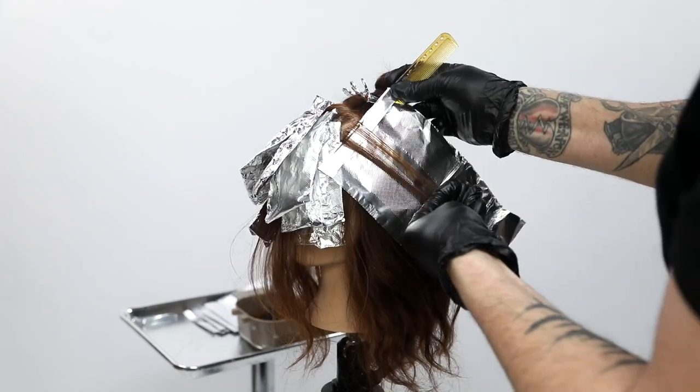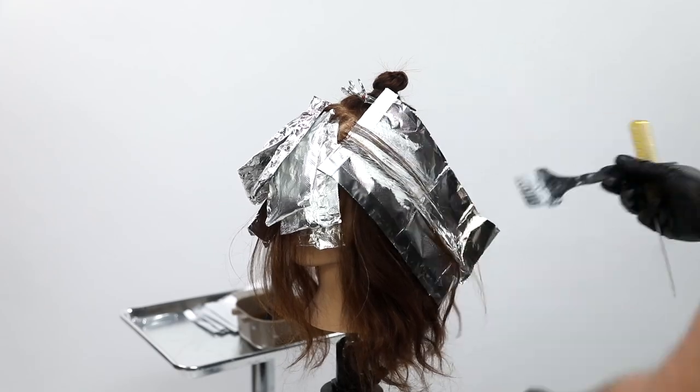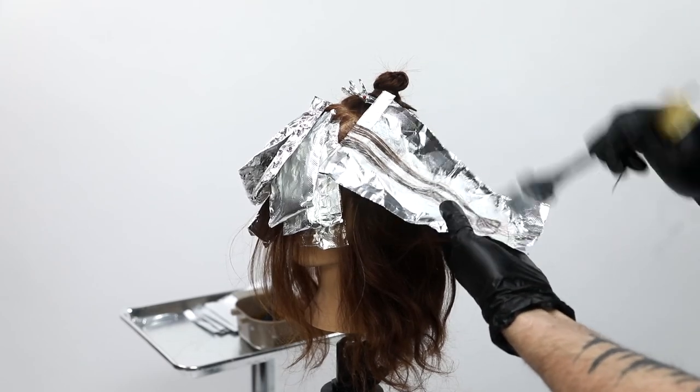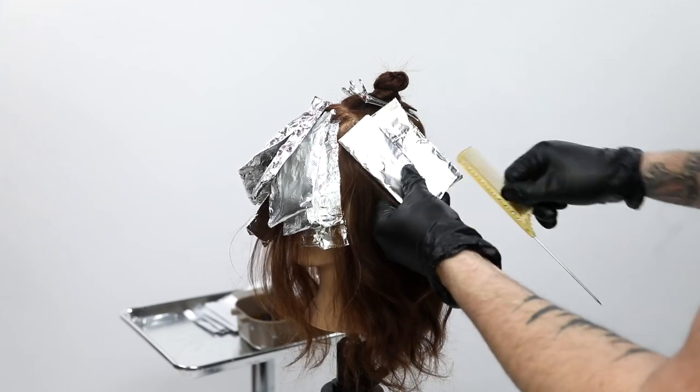Know that you can change these techniques — you don't have to mimic exactly what I'm doing. I'm going to do a few more sections on the weak side, the skinnier side right on the part, and I'll do those sections all the way back to behind the ear as well.